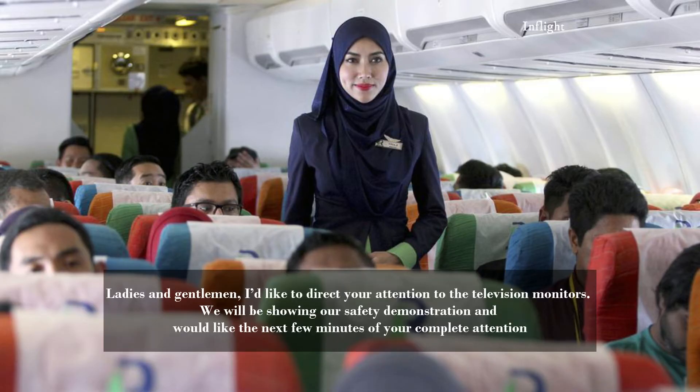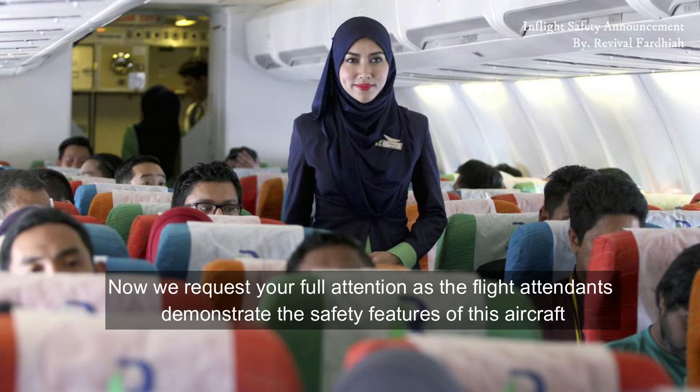Ladies and gentlemen, I'd like to direct your attention to the television monitors. We will be showing our safety demonstration and would like the next few minutes of your complete attention. We request your full attention as the flight attendants demonstrate the safety features of this aircraft.